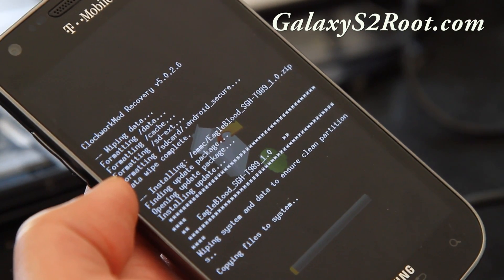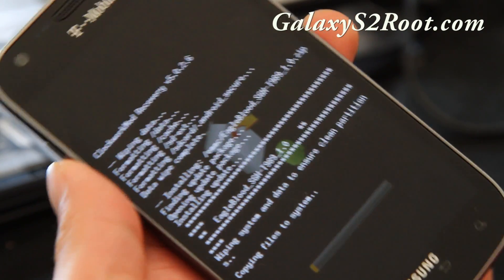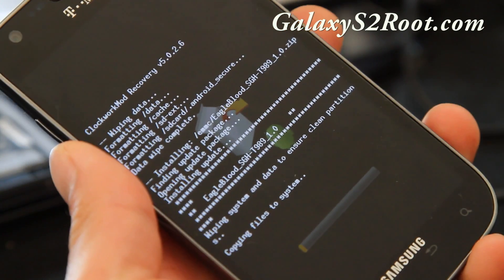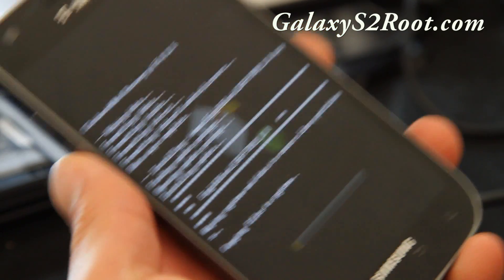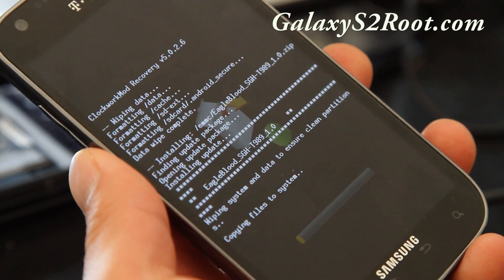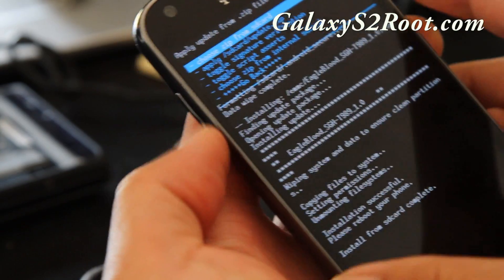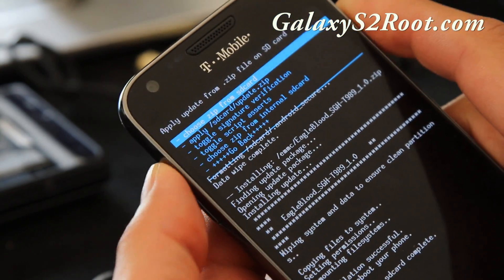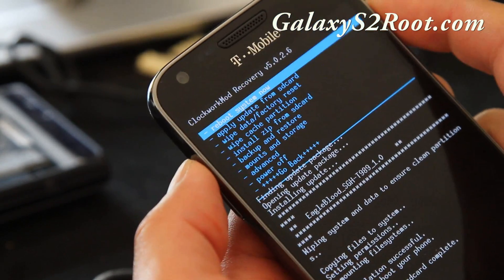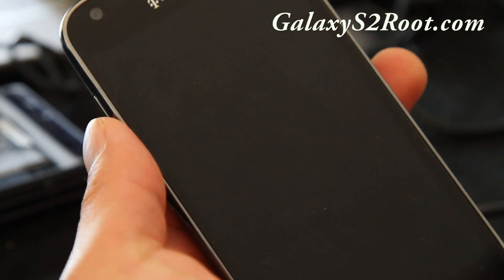This ROM actually wipes your system and data itself, so I didn't really have to wipe manually — it was going to do it anyway. This should take about five minutes. It's done — no errors, it says install is successful. Go back, hit the power button, choose reboot system now, and we should have a new ROM installed.